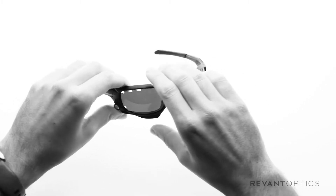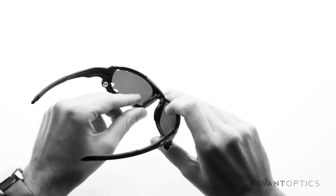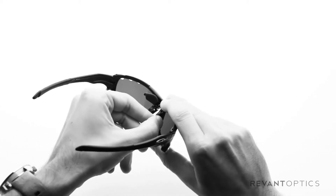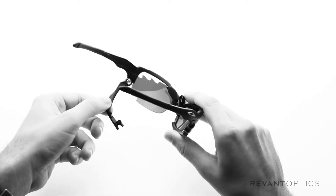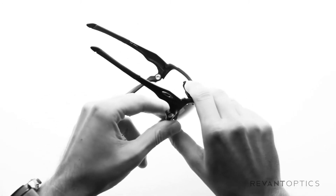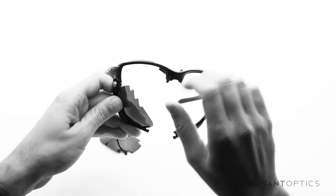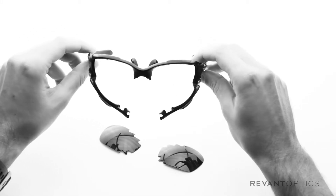Turn the frames around and I'll show you how to lift up the nose piece. These actually pop up, and then simply pull down on the bottom edge of the frame and it opens right up. The lens slides out easily. I'll do the other side as well — slides out easily. This is the front view of your fully open frames.